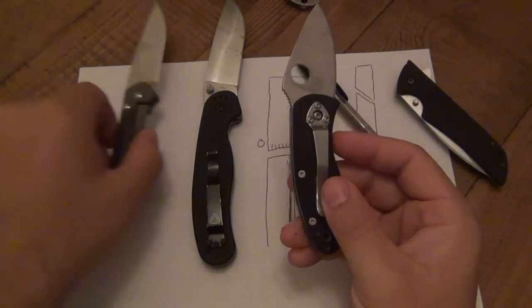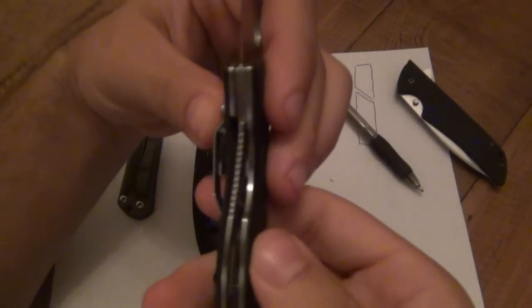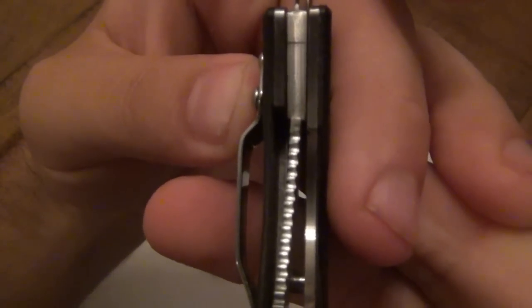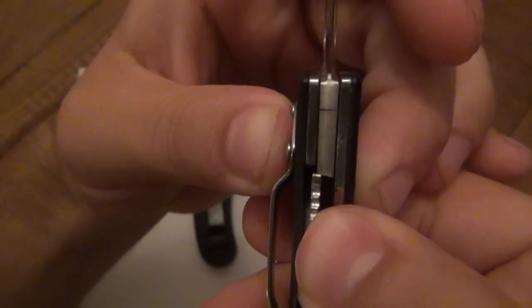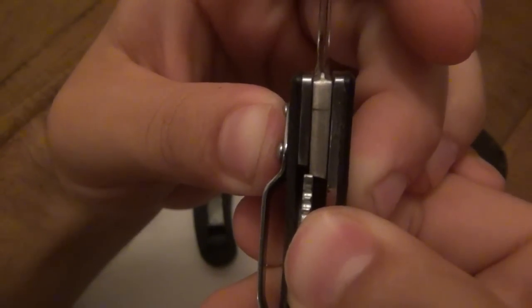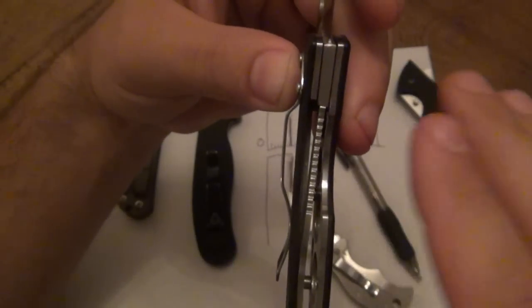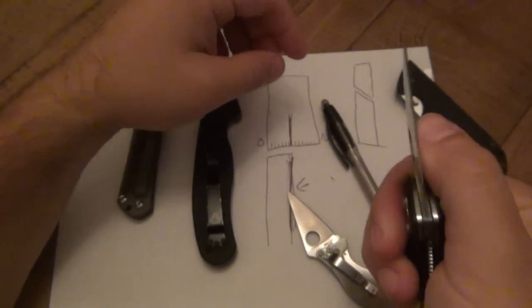Let's take a look at the Spyderco Ambitious — nice thick parts so you can get a good view. Looking at this lockup now, this is kind of a late lockup — it's probably at about 80 to 85 percent. A lot of people would say no, not good — they want the knife out of the box to be early, about 10 percent, so it slowly wears across. Notice the bottom of that tang is angled — remember, it's almost always angled to create more friction and slow the wear.